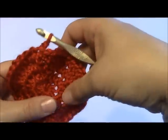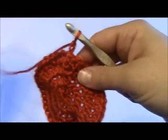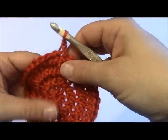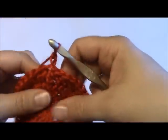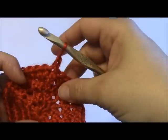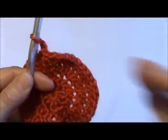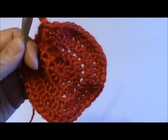I'll meet you back at the end of the 17 more rows, which will be a total of 21 rows. I might meet you back in just a few rows for the newbies so you can see how the hat starts to form. Go ahead and work a few rows — maybe four or five — then pause your video and come back here and I'll show you how the hat starts curling over and forming that closure.